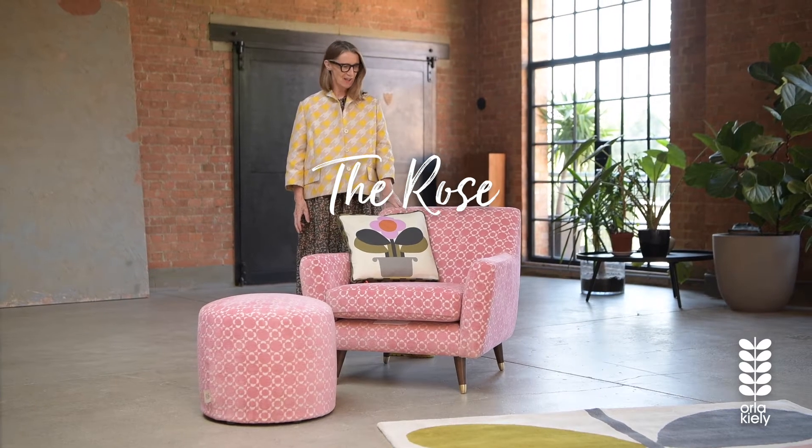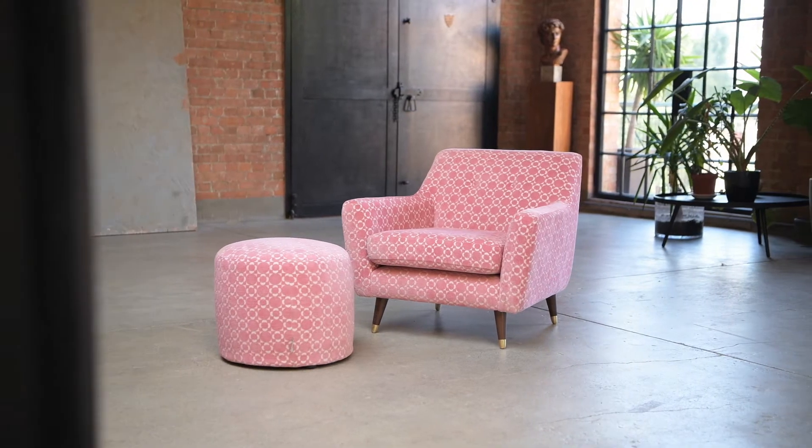This is the Rose Armchair, which I think is a very, very cute armchair. It is actually a perfect size — it's not too big — and that was really very important for me to have a smaller piece in the collection.